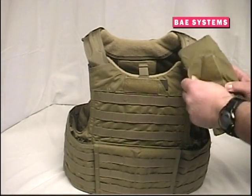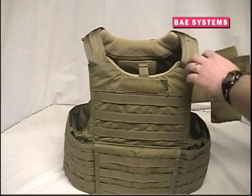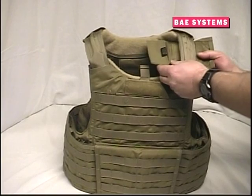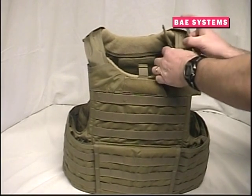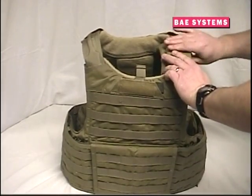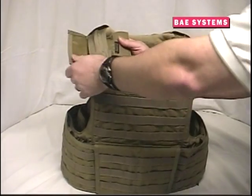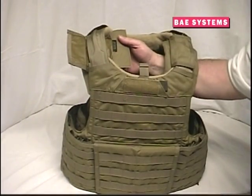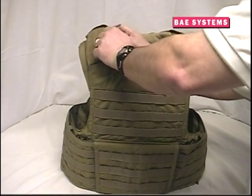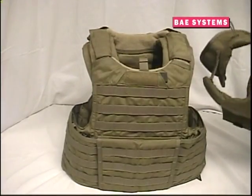The modular collar armor system can be configured and installed in several ways. Begin by removing the standard RBAV shoulder pads and replacing them with the shoulder pads from the collar armor system. These shoulder pads are installed exactly the same as the standard pads, with the soft armor closest to the body. Open the top flap, position the shoulder pad, and secure the flap over the shoulder strap with the hook and loop closed as demonstrated. Repeat on the opposite side, making sure that the curved side of the shoulder pad faces the neck.